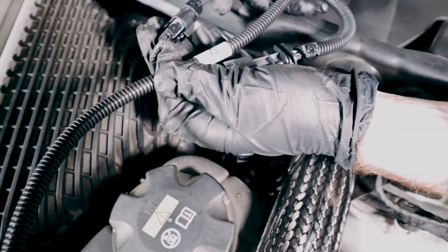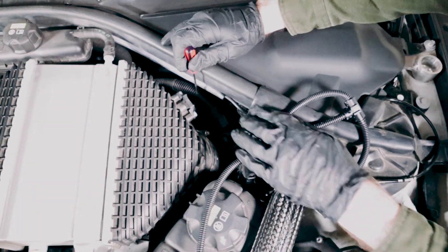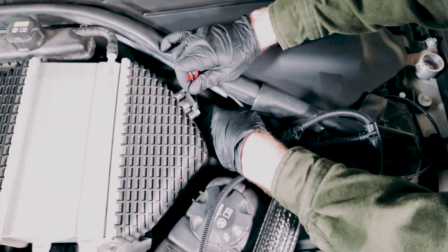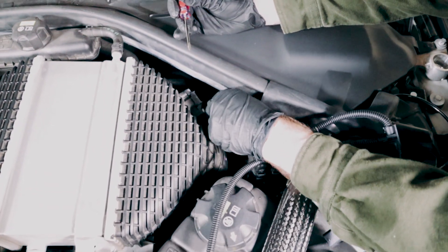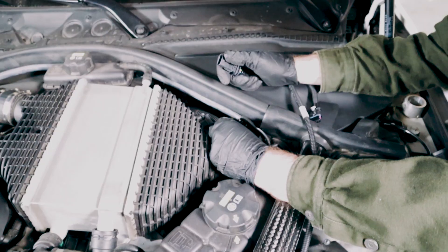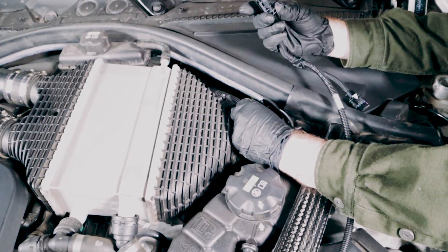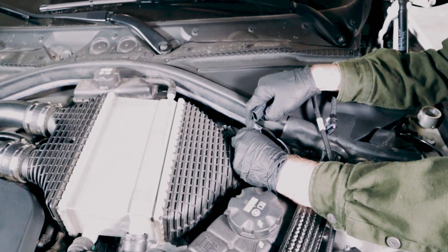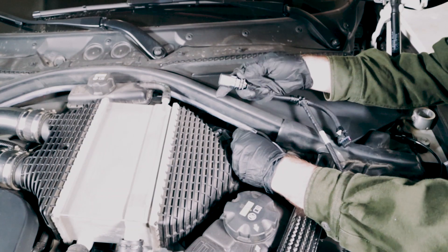First up, we'll be showing you how to install the A connection onto the turbo boost pressure sensor. This will be on the driver's side, right on the side of the intercooler — nice and easy to get to. Suggest using a small flathead screwdriver to remove the sensor plug. You'll notice that on the RaceChip female end of the harness, we'll have a smooth side and a side with a mounting tab. We'll want the locking tab on the OEM plug to go onto the smooth side of the RaceChip wiring harness.